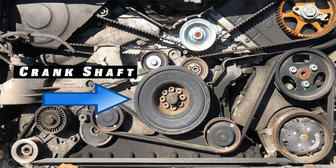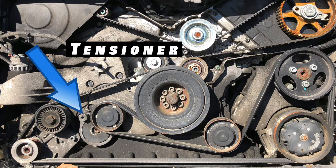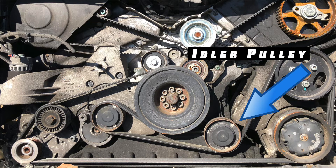On most vehicles, a pulley on the end of the crankshaft is what turns the belt and drives the accessories. The system also consists of a tensioner to keep the belt tight, and maybe even additional rollers to help guide the belt. These are commonly referred to as idler pulleys.